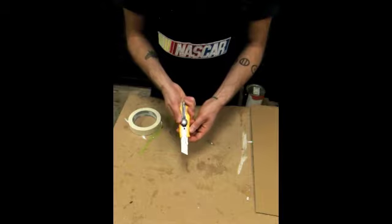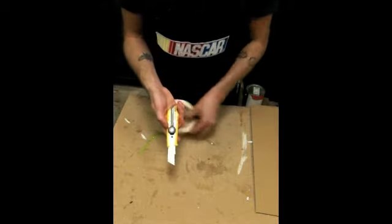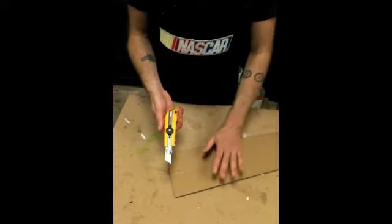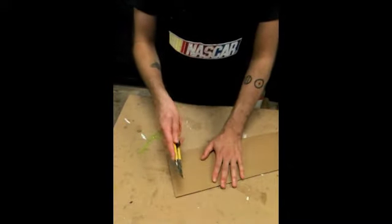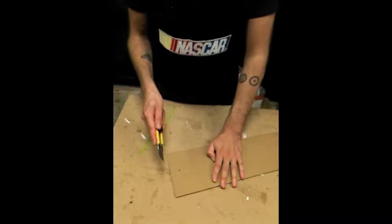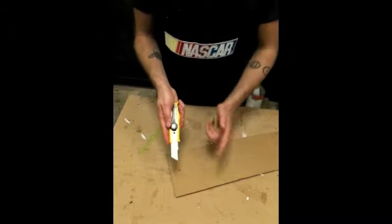When your blade is dull, you often find yourself applying more pressure, which is actually not that necessary. And that's when the blade can slip and skip and you can actually hurt yourself. So make sure that you always have sharp blades.